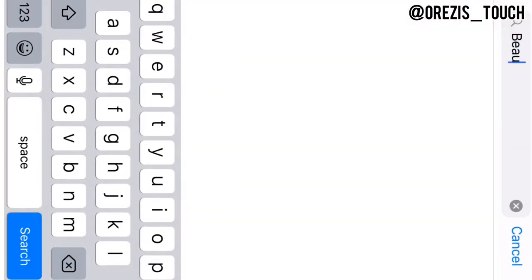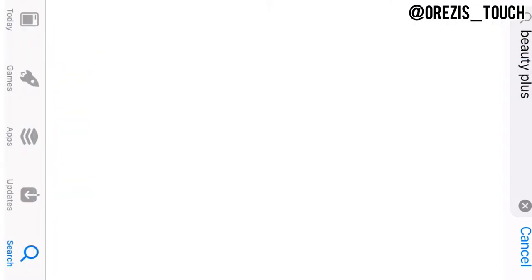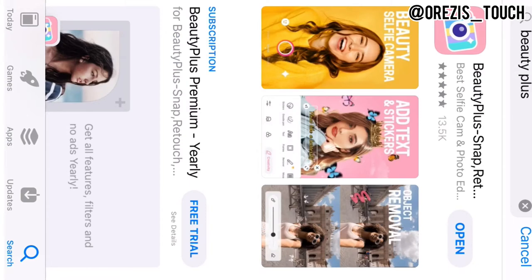So hey guys, if you have not downloaded the apps, go to your Play Store for Android users or your Apple Store for iOS users to download both apps — that's Beauty Plus and Snapseed.